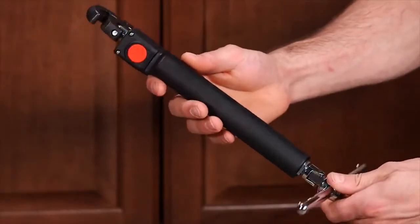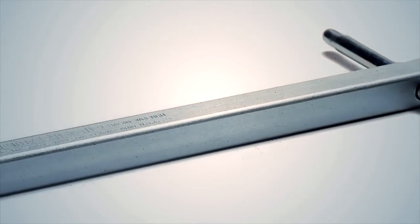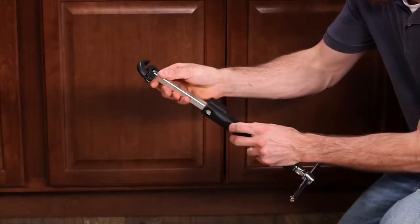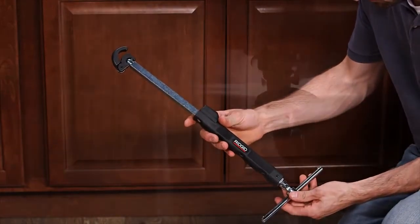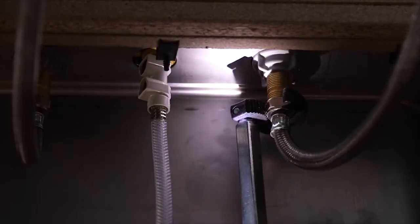The ergonomic textured handle increases leverage and improves grip compared to the standard square metal you are used to gripping. Our new body design and spring-loaded push buttons enable effortless telescoping from 10 to 17 inches. And the wrench's improved jaw spring significantly extends the life of your tool.